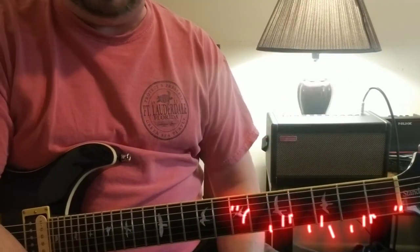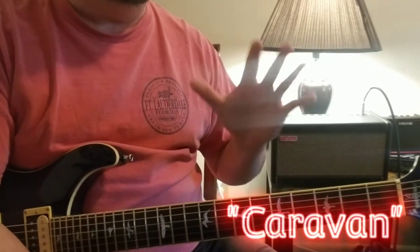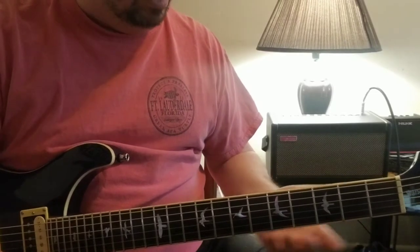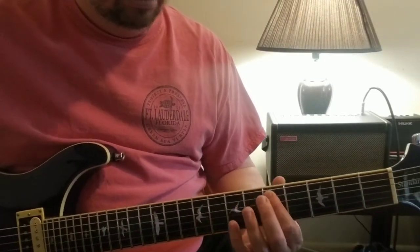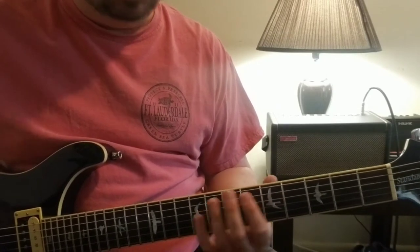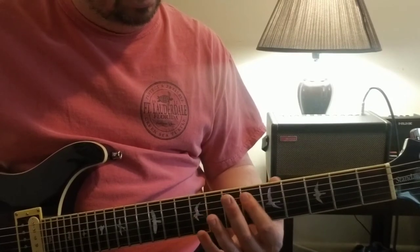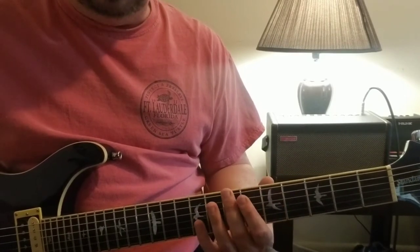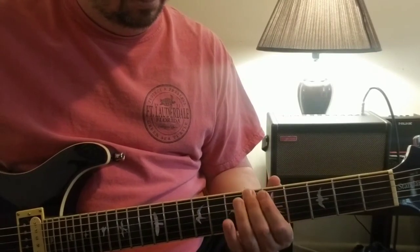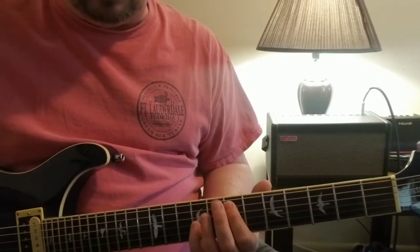Alright, so first one out of the gate is Caravan. As I dove deeper into the song I realized how many cool riffs were in here. The intro is just single notes on the fifth string - your seventh, sixth, and fifth frets - and then we're going to go to the E string, seventh, sixth, and fifth. That repeats a couple times.